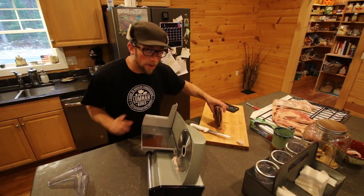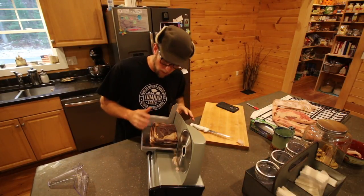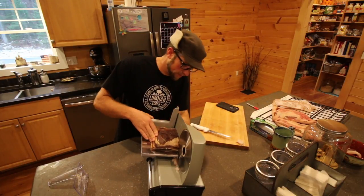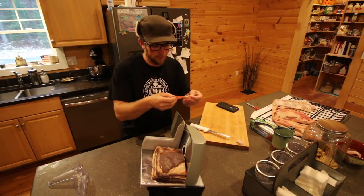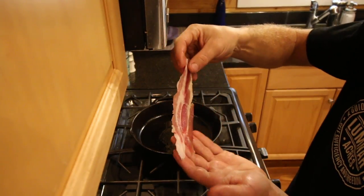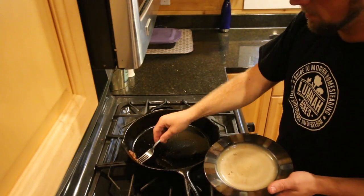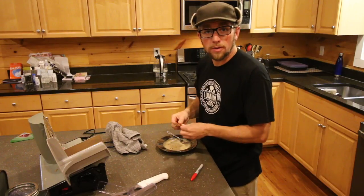I wanted to work on building my smoker today, but do you hear that? That's rain on a metal roof. So I don't think I'll be working on the smoker today, unfortunately. Let's cut a piece of this off and throw it in the frying pan. One of the really nice things is, look at the coloring — that's just all natural ingredients curing that meat. Time to try this one out.